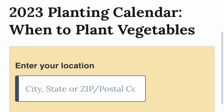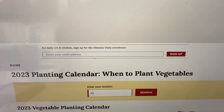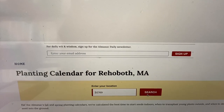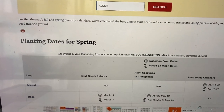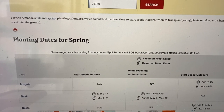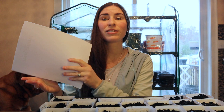When you get to that page, it's going to ask you to enter your location. I just put my zip code in — that's going to search for the area closest to where you're located — then click search. When you do that, it will come up with an entire planting calendar for your area. This is huge because it's really going to answer a lot of your questions, since where I live and where you live will have a different planting calendar.